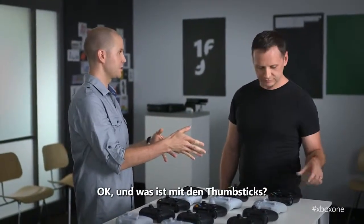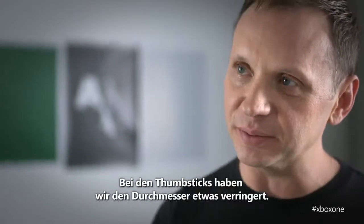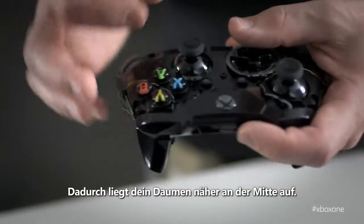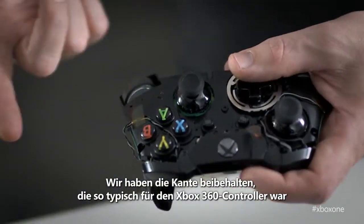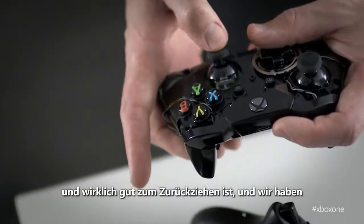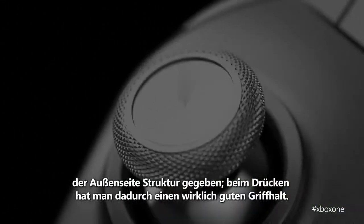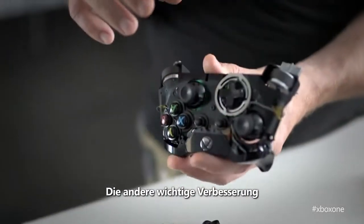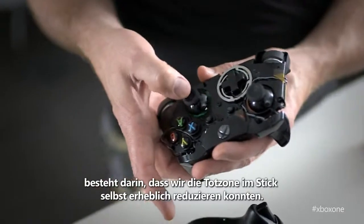Let's talk about the thumbsticks as well — something that when you're playing games, you're connected to the whole time. The thumbsticks, we made them slightly smaller in diameter. By making them smaller, your thumb's closer to the center. We've maintained the ridge that was so characteristic of the Xbox 360 controller, which is a great feature for pulling back, and added texture to the outside so that when you're pushing, you can get really good grip. The other improvement we made was to dramatically reduce the dead zone in the stick itself. By reducing the dead zone, we've increased accuracy and precision dramatically.